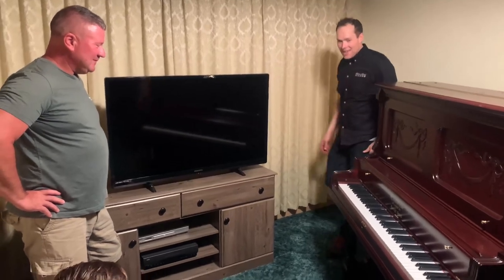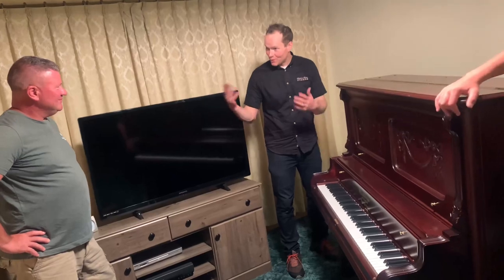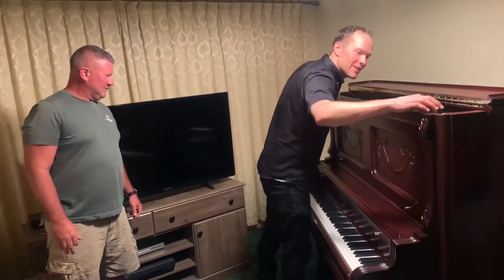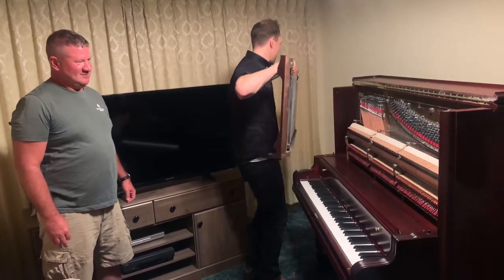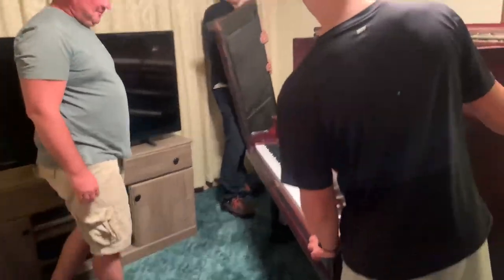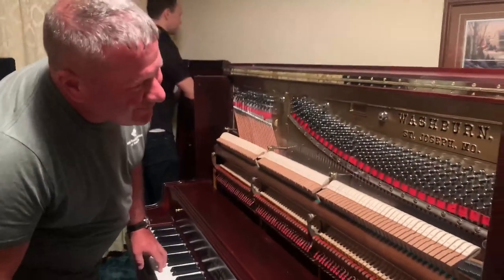Let's do the opposite of what we did last time, which was we tore it apart — remember? We did a tour of the inside. Look at that. Isn't that nice? Looks a little different, doesn't it?